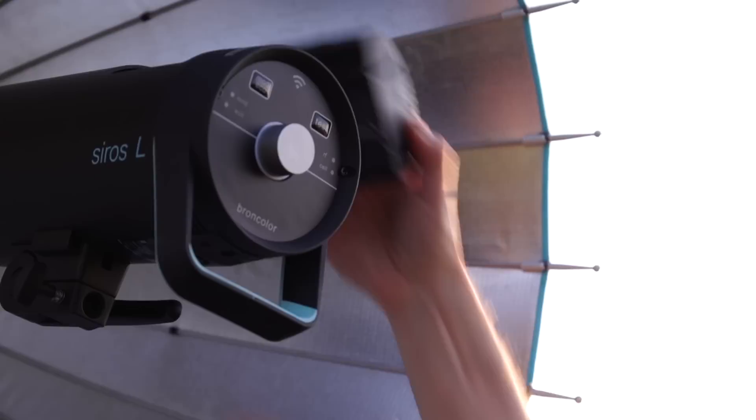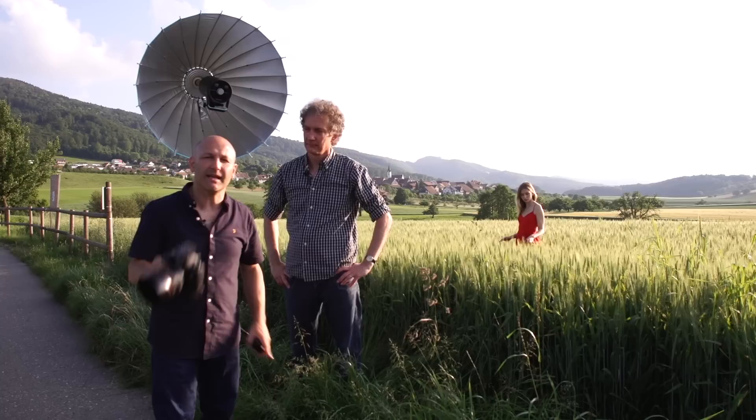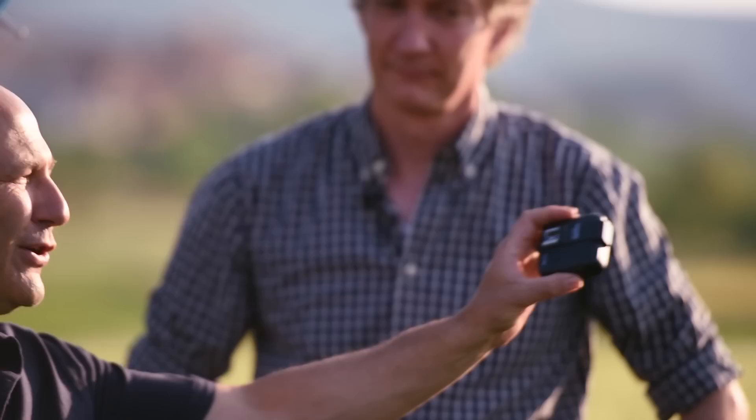We've got the light set up in a Para 88 here. Now this is only part of the story — we're going to do a shot here with the standard RFS 2.1 trigger, and this restricts us to shooting at the sync speed of this camera, which is 1/200th of a second. In this light, that means shooting at f/11, which gives a lot of depth of field.